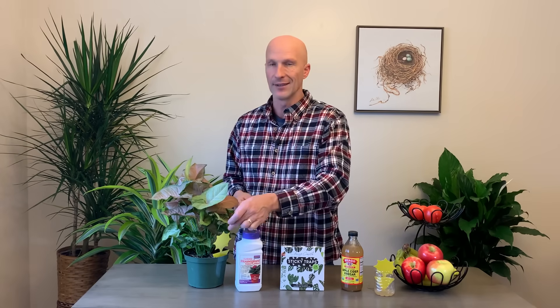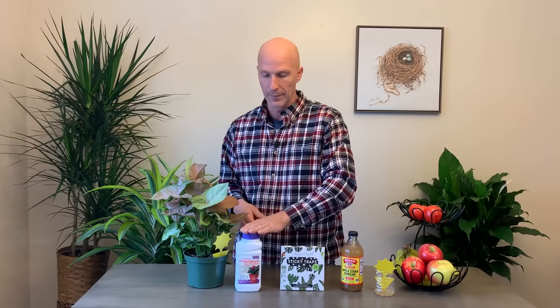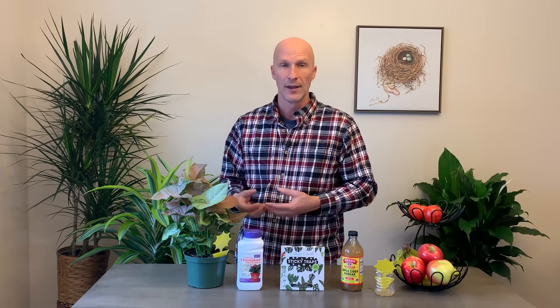Another thing I'm a big proponent of is a systemic insecticide — it's a good habit to use on your plants and flowers. It gives protection from the inside out and will kill the larvae of the fungus gnats, though it does not kill the flying adults. I like to use Bonide systemic insecticide — it's a granular and you just sprinkle it on top of the soil. When you water, the insecticide goes into the plant and protects the soil and plant itself from the larvae of the fungus gnats.